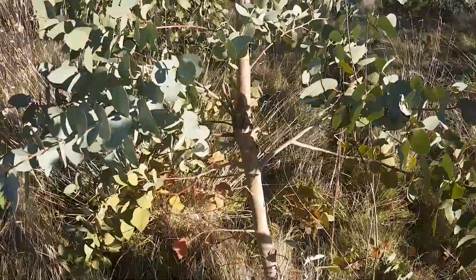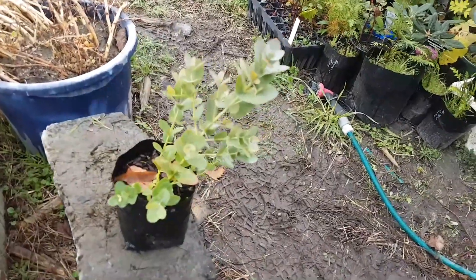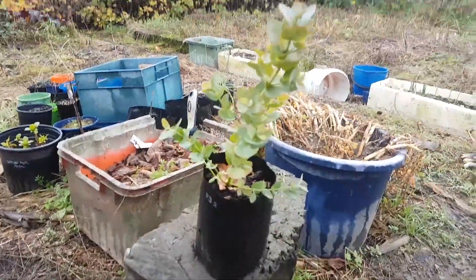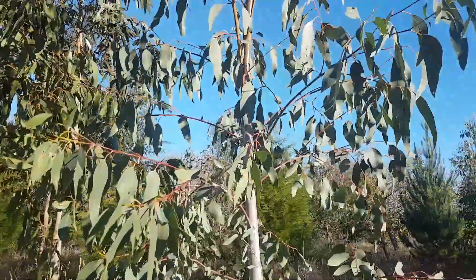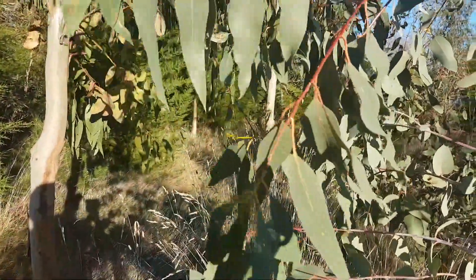And I'll give you a look at a seedling here. You can see that classic foliage — the bluey-greeny stem-clasping leaves — and then it's transitioning into the adult foliage here. That's sort of the intermediate foliage.